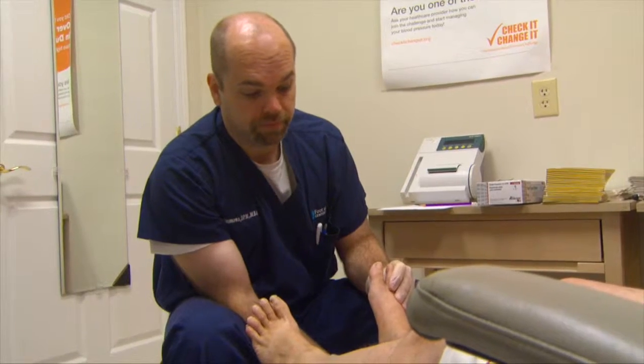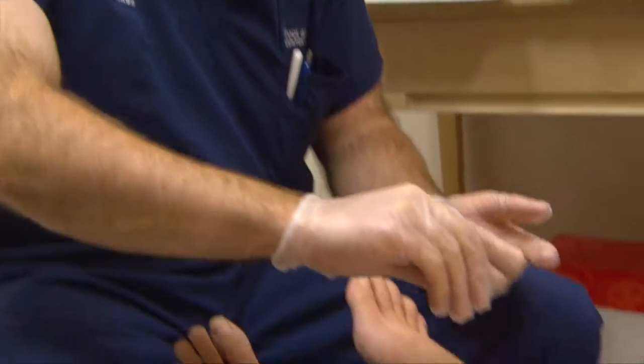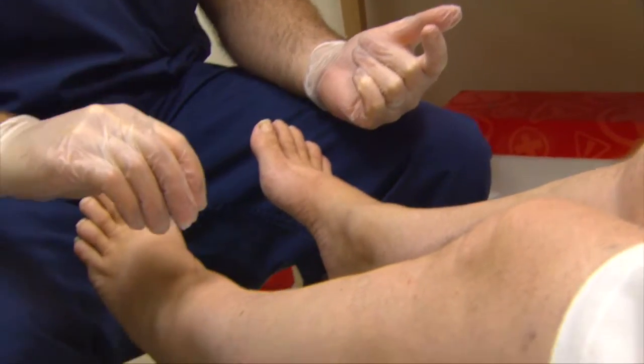Peripheral neuropathy, or stocking glove neuropathy as we call it, is something we can see with long-standing diabetes and something we want to recognize. Many of our patients, when they come to see us, will see us pull out a little filament called a monofilament. They always think we're getting ready to prick their feet with a needle, but we're really not.